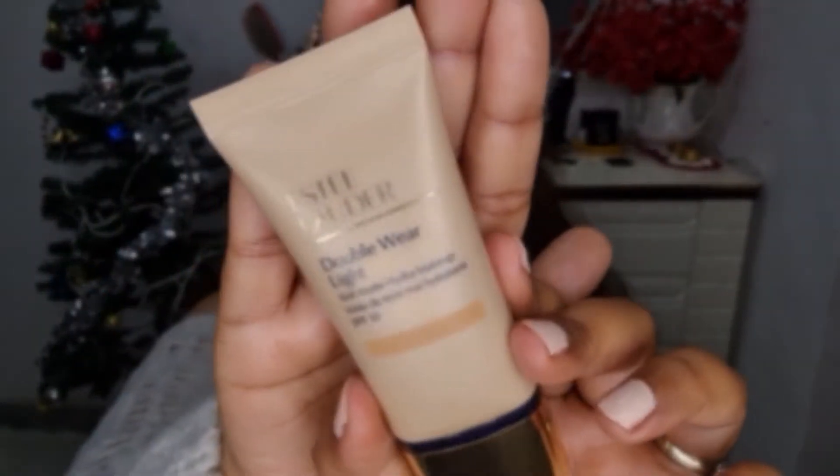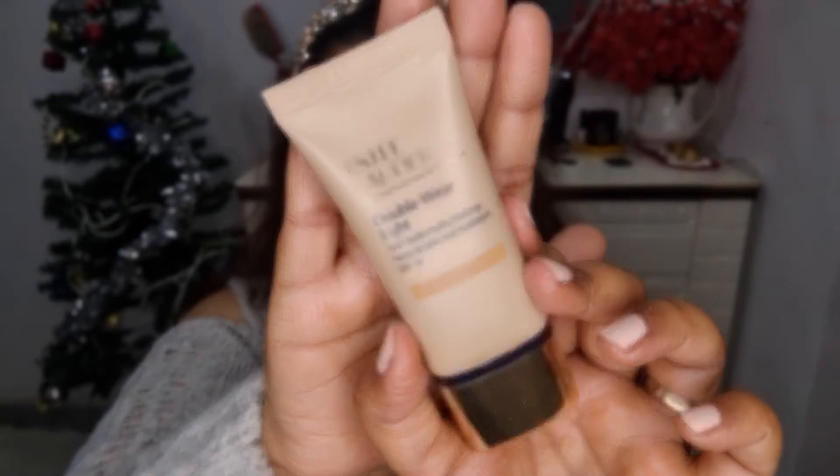The second product is this foundation by Estee Lauder — it's the Double Wear Light foundation. I like to keep my makeup clean and light during winters. Since this is an everyday glam look, I use a light foundation only for my face. This is also hydrating and very good for winter makeup. I'll be layering it just once on my face.